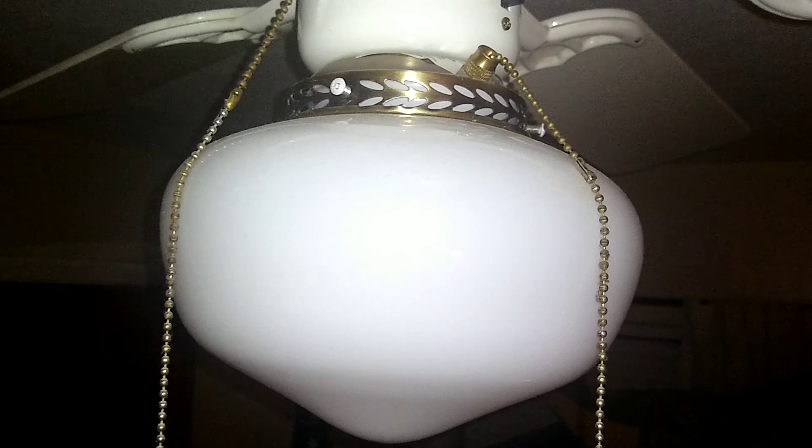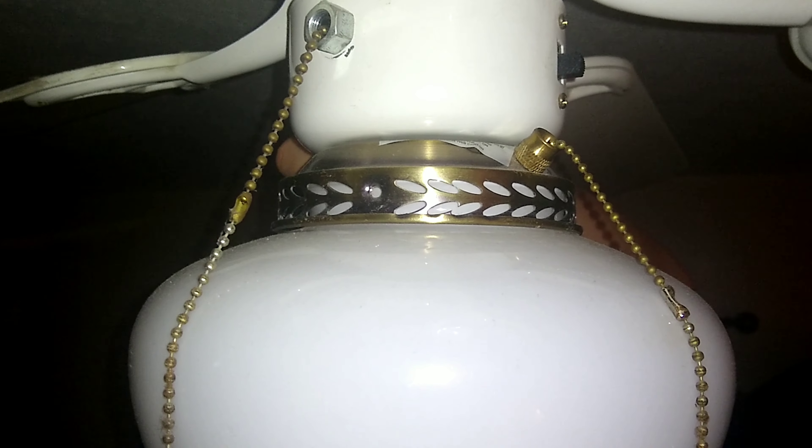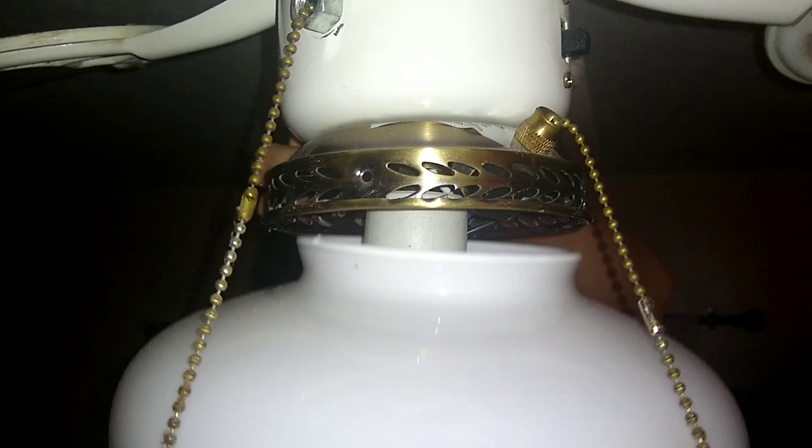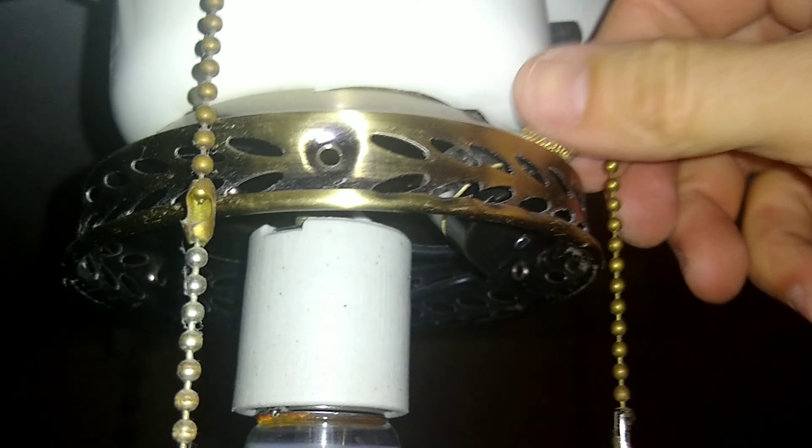There's the switch right there that I've got to replace. I'm going to take out these screws here. You should be able to take it out. If you look right there, you'll see the switch that we're going to be replacing. So we're going to unscrew this here.